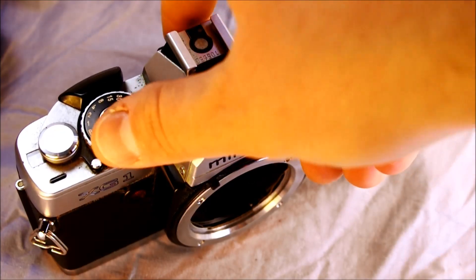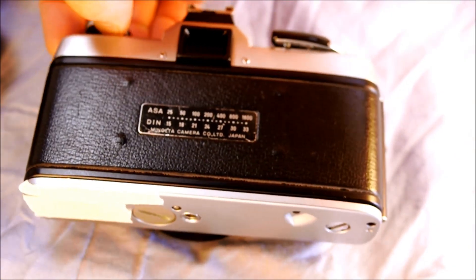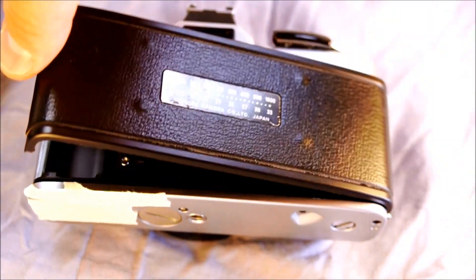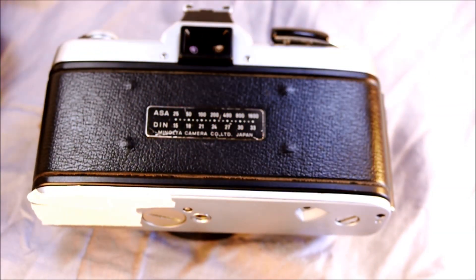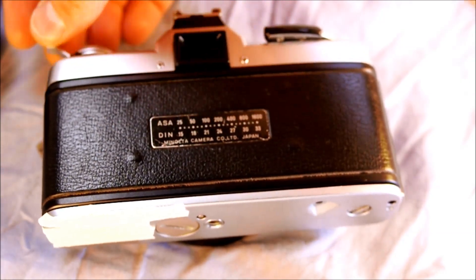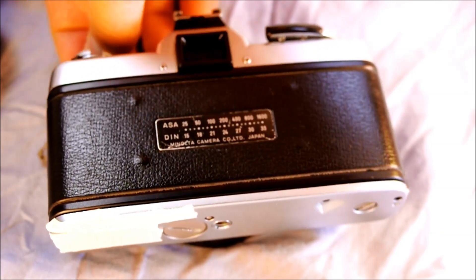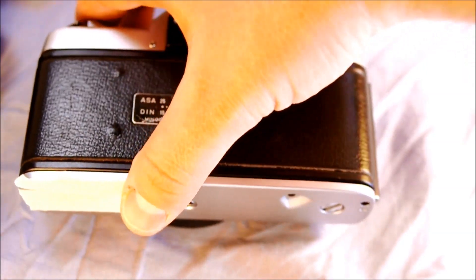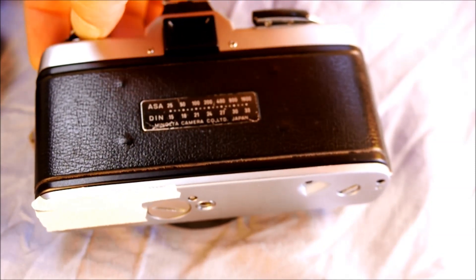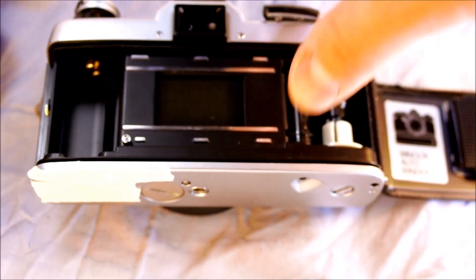To start off, let's load film into this camera. First, before you open the film back, you want to rewind the film to make sure there's nothing in there. If there's film in it, you'll get tension and you don't want to jerk the film while it's rewinding. If you open up the film back with film in it, it's going to ruin it. To open the film back, you just lift the knob and then the film back opens.